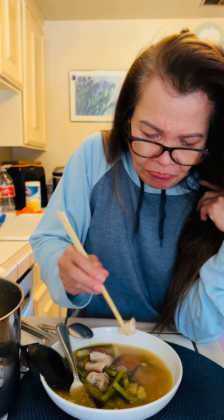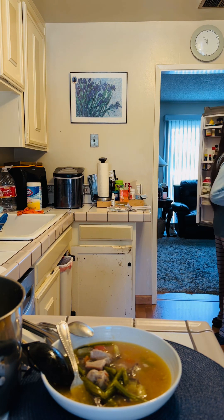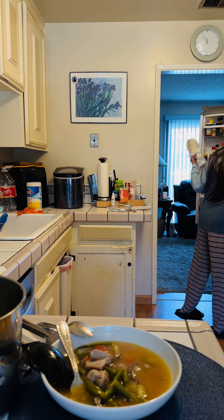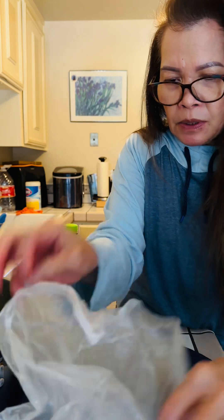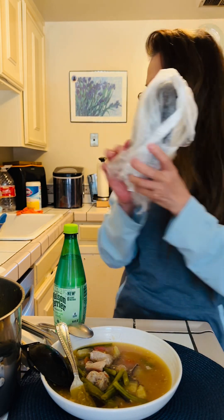I'm talking about the eggplant — let me show you how big it is. Normally I don't finish it, that's why I like to go to the Asian market because the eggplants there are smaller. I only used about half of this one. Maybe another day I'll sauté the rest with a little soy sauce. Everything is delicious!